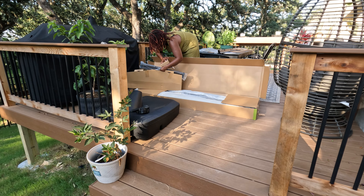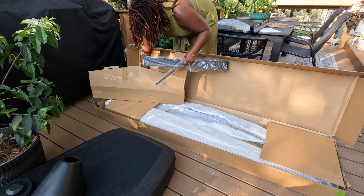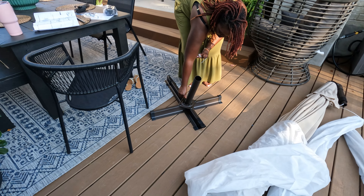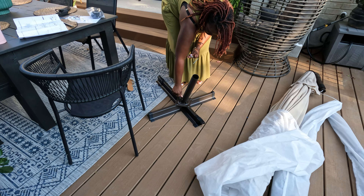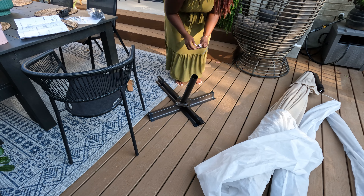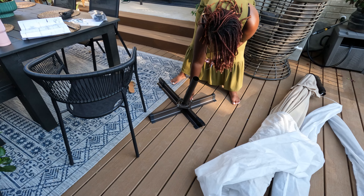In addition to the tilt functionality, the quality of the materials and the price point of the umbrella really impressed me with what I saw online. So I was willing to try it — let's grab one, review it, and let the people know how it goes.